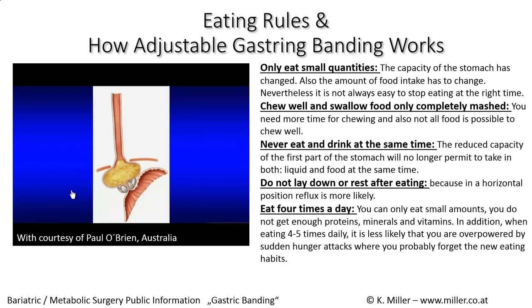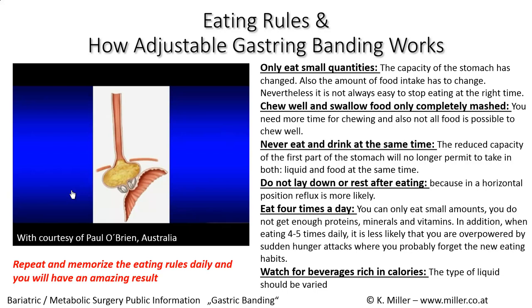Be mindful of high-calorie beverages and minimize their intake. These eating rules should be repeated and memorized every day, and following them will lead to really amazing results.